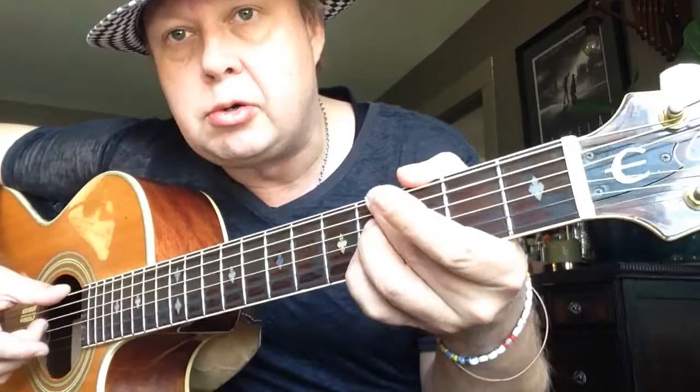What we have here is four chords. We have an Ab minor, but kind of like a jazz chord. So, fourth fret E string, fourth fret D string, and fourth fret G string. Looks like that.